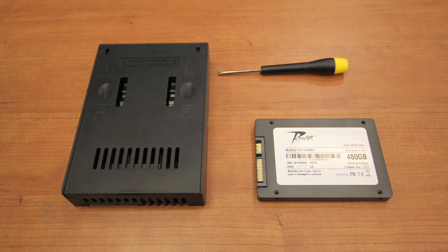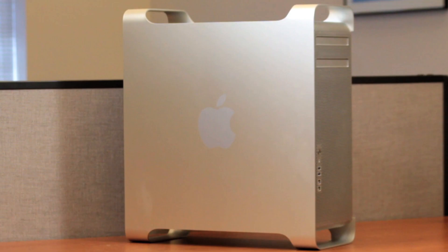Today we will be installing a Ramjet SSD and drive adapter in a Mac Pro. Mac Pro users typically store large amounts of data. Because of the higher cost per gigabyte and smaller overall storage capacity, SSD drives are often used as the boot volume only — meaning the operating system and applications are installed on the SSD, as well as some frequently accessed files. Conventional spinning disk hard drives are also installed in the machine for mass file storage.